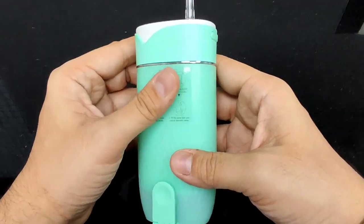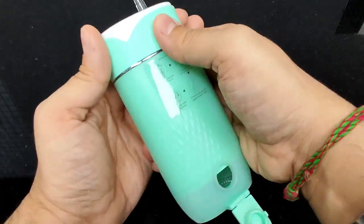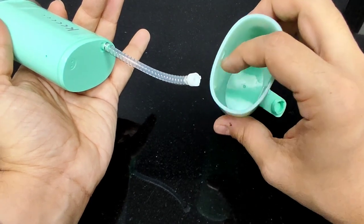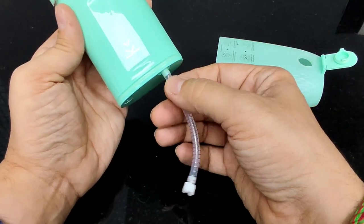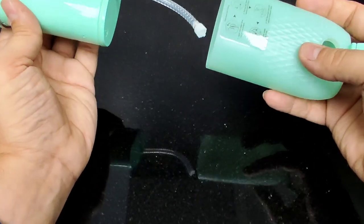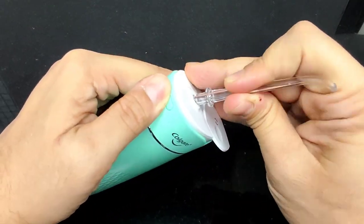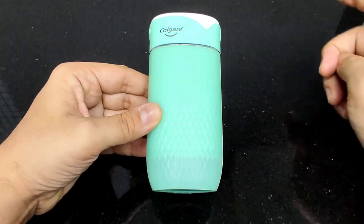In my personal opinion, Colgate has done an absolutely amazing job with this system. One very important thing they've catered to is how easily you can clean it. As you can see, it dismantles so I can clean the inside thoroughly — I'm very careful with my personal oral hygiene, and I know many others are too. The tube can also be detached, cleaned, and placed back, meaning hygiene has not been compromised in this design whatsoever. The compactness and the cuteness of the delivery system have also not been compromised.